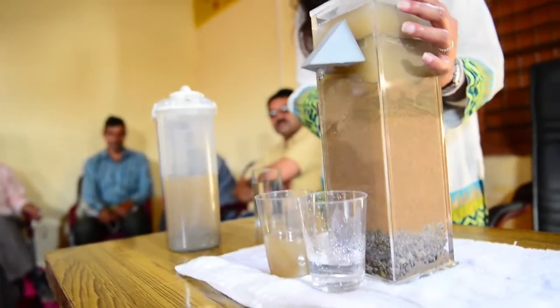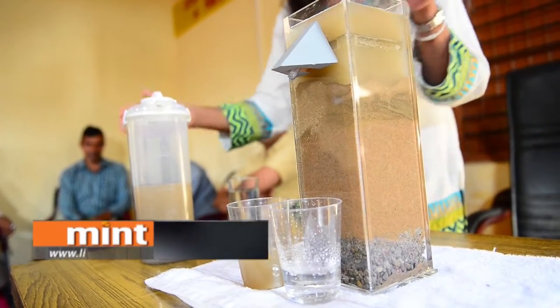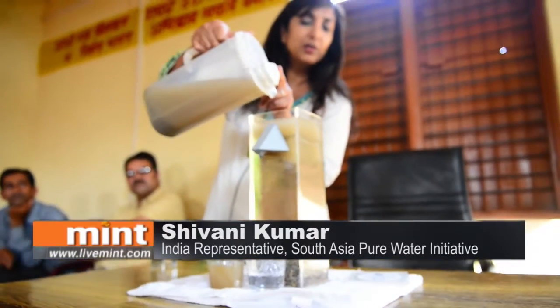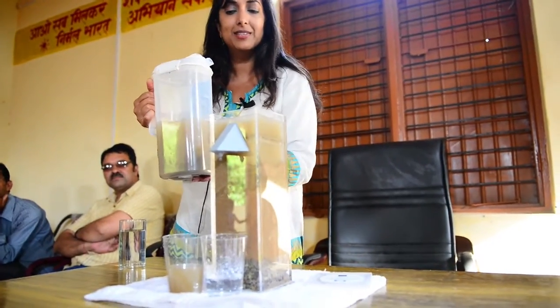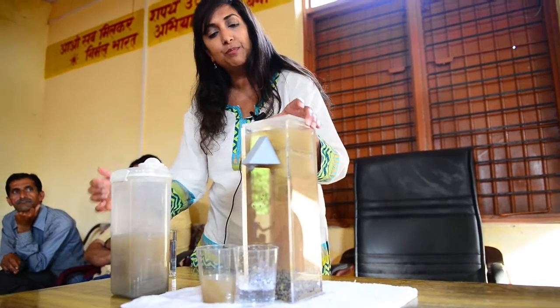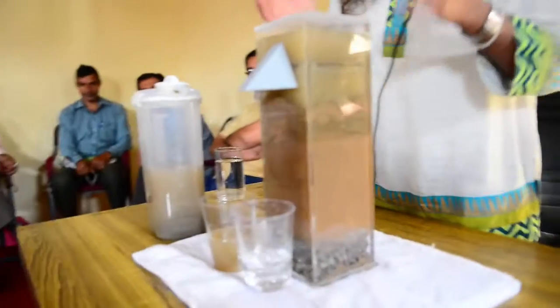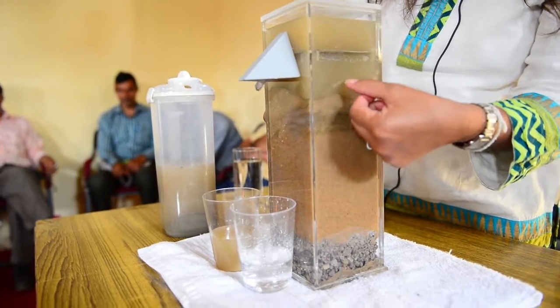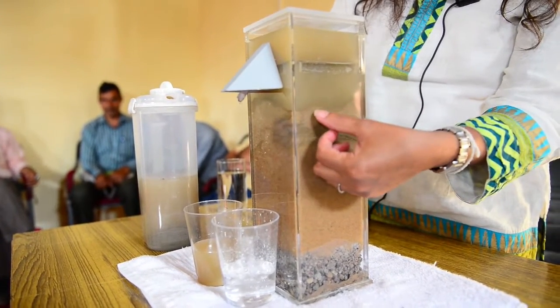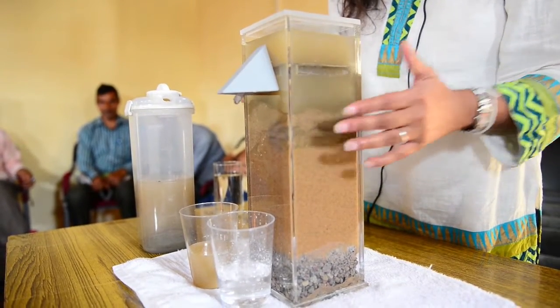This is the bio-sand water filter, and it's different from a slow sand filter in that there's also a bio layer that generates. The user lifts the lid up and pours the water on top — the water can be from a river, a well, a lake, a pond, or rainwater. They put the lid back on and inside is a diffuser plate that allows the water to rain down gently inside the filter. At the point where the sand meets the new water coming in, a naturally occurring bio layer develops — it's this darker layer forming right here — and we want to keep that layer active and wet.